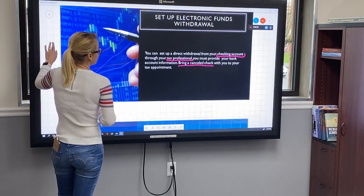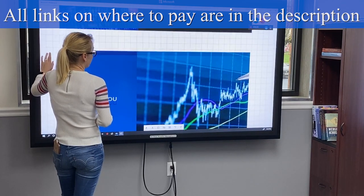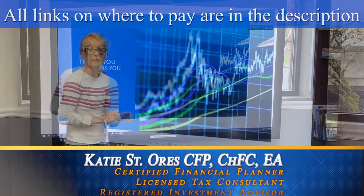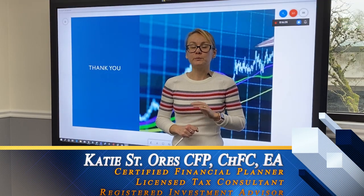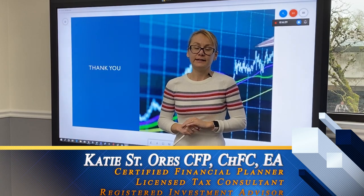The IRS gives you multiple options to pay your taxes — you just have to pick the one that fits you. Thank you for watching, and please pay your taxes on time to avoid any late fees.